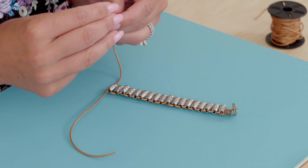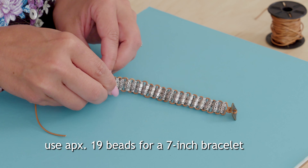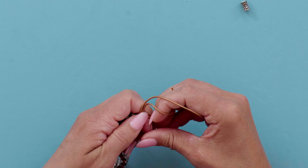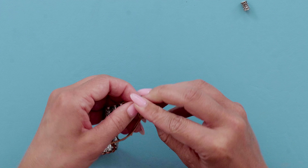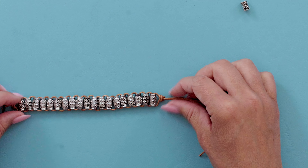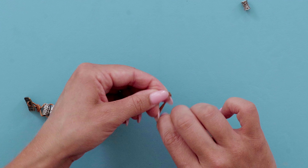Slide your last bead on, then tie a knot. So that it can be multiple sizes, come down about half an inch to an inch and tie another knot.